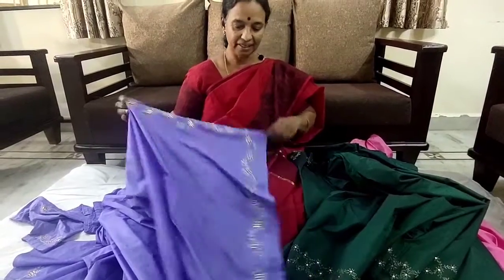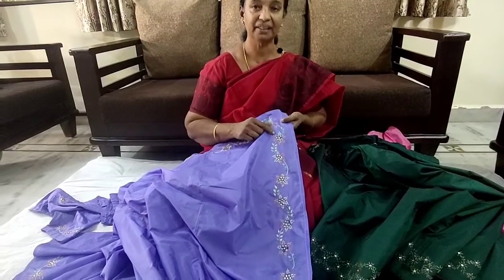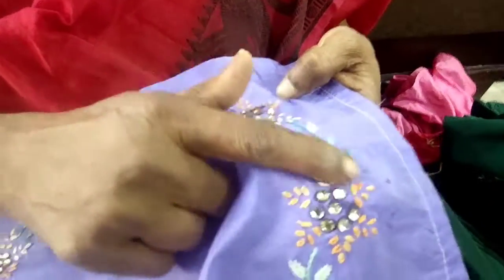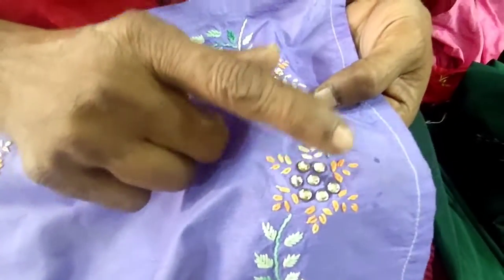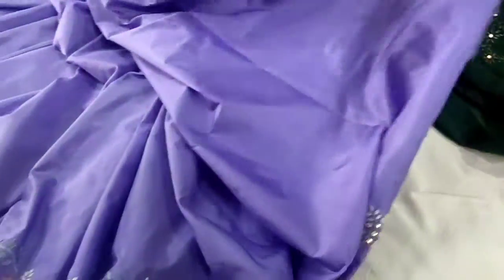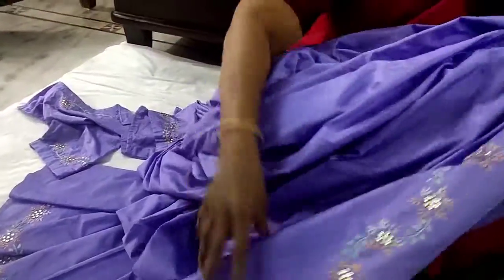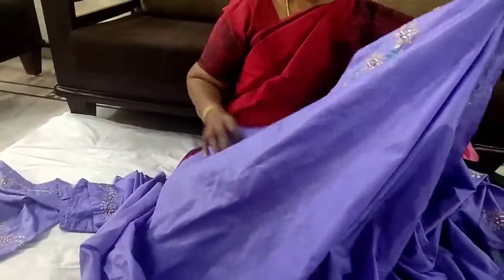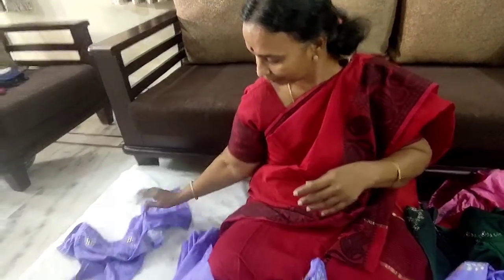The next sari is this violet color sari. Here also I have used the same lazy daisy stitch. The leaves are made with fish bone stitch and the stem is made with stem stitch. In the middle I have used kundans — I stick kundans in the middle to give an attractive look. I have done this all over the sari on the border and both sides, and the same stitch on the blouse as well.